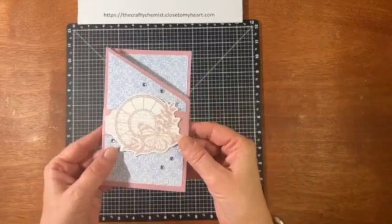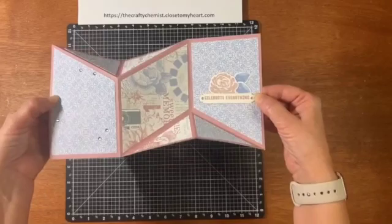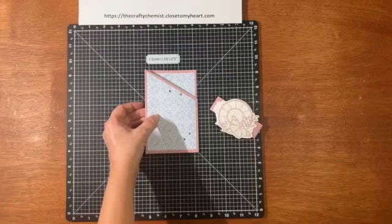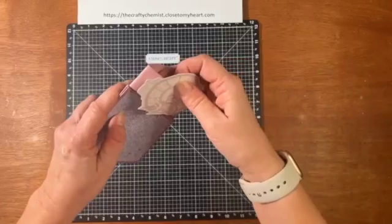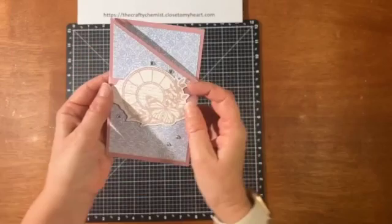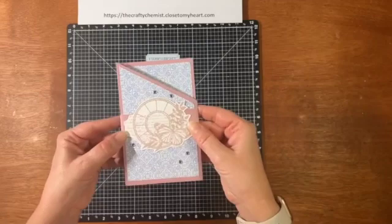What we're going to do is make this fun Miura card — I think that's how you pronounce it, I haven't heard it pronounced, I've just seen it. And it is so amazing. I've never really seen anything like this, so I wanted to show you how to create this.